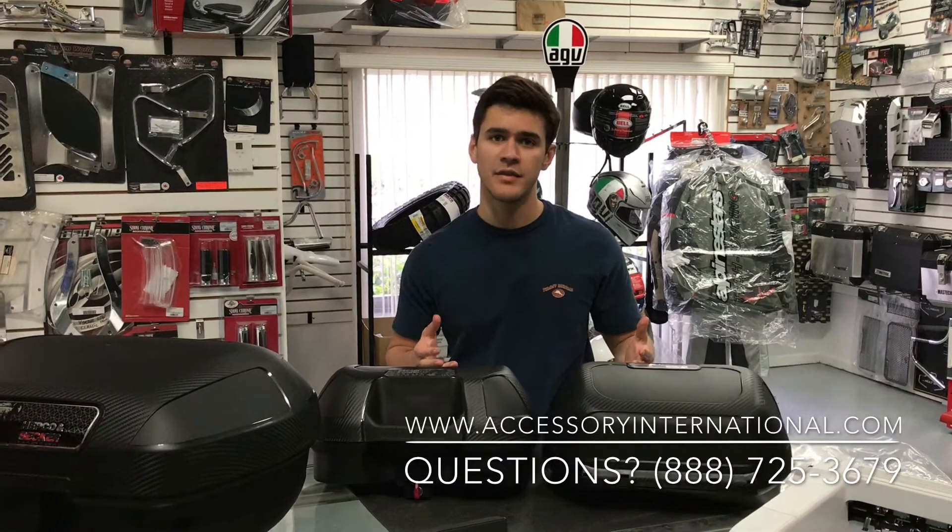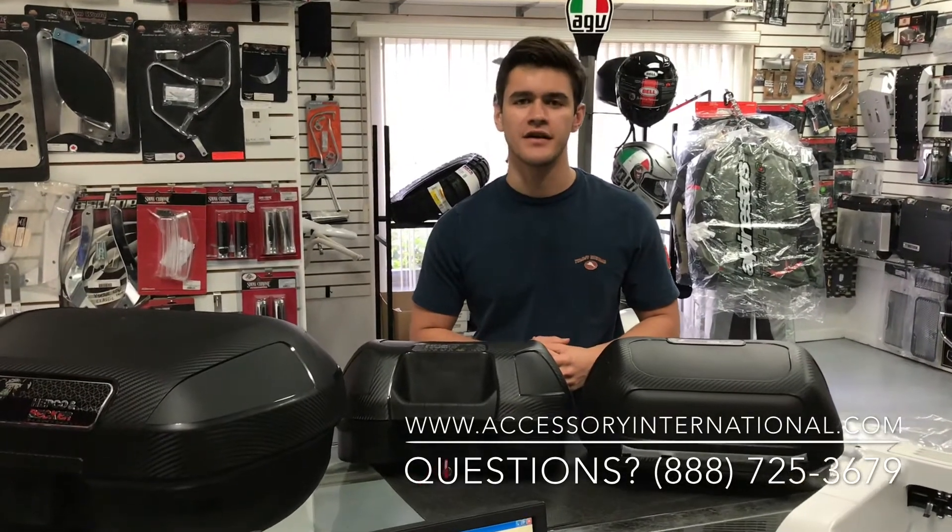How's it going? My name is Alex at Accessories International and these are the Orbit side cases by Hepco & Becker, available at AccessoryInternational.com.